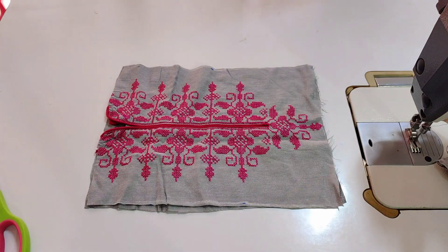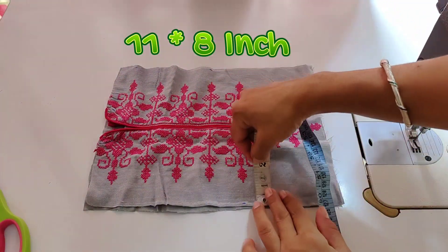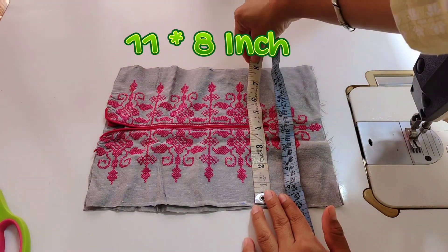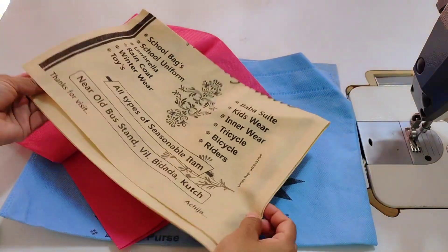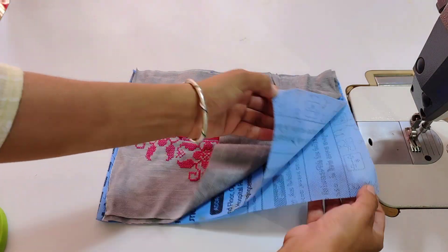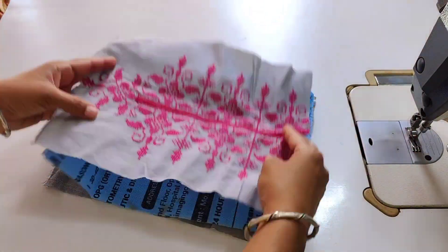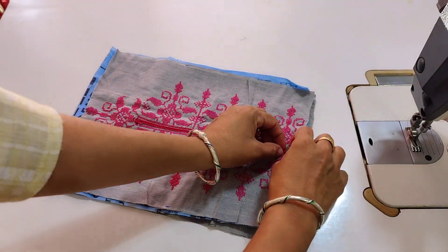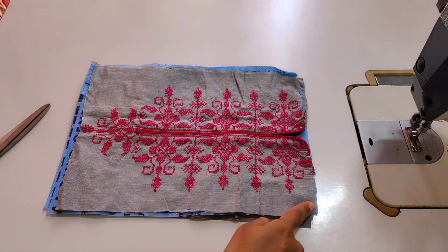Now I will show you the measurements — 11 by 8 inches. You can do more than 1 or 1.5 inches. The carry bag is used in this way. I have cut it into two pieces. Then I will use 4 more pieces.